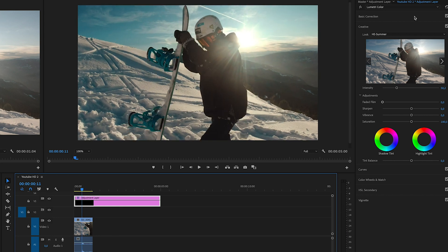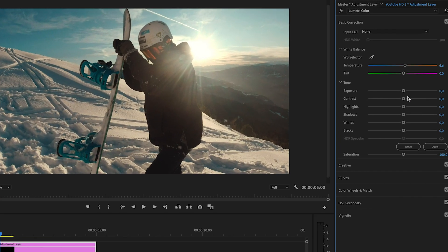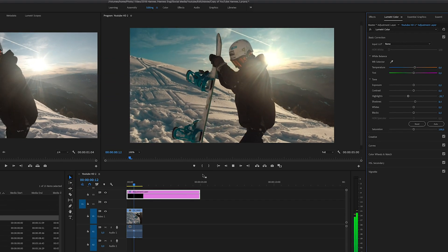I'd maybe go to basic correction and make it a little warmer since it's sunset — bring the temperature up there — then maybe bring the shadows up a little bit, and I usually like to bring the highlights down because the sun is so bright. If we play this back now, I think that already did the job pretty well.